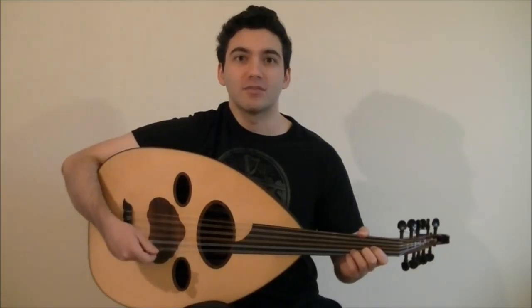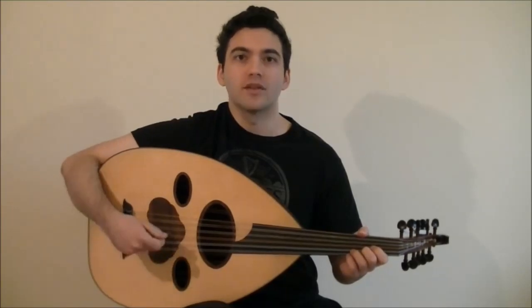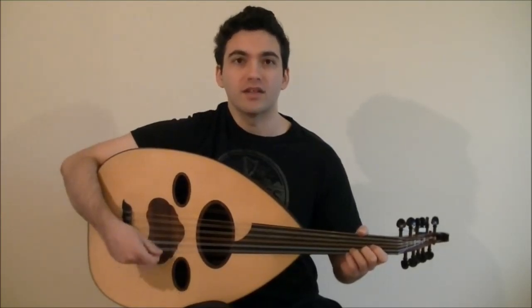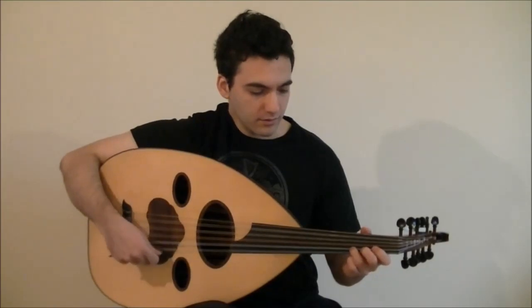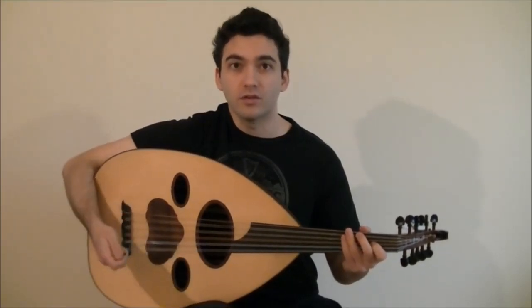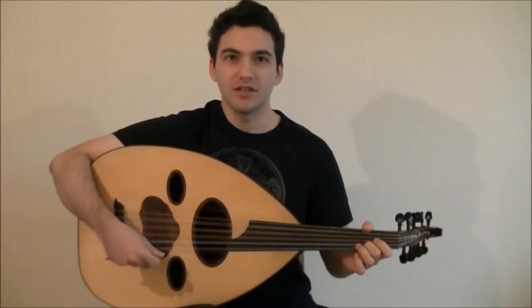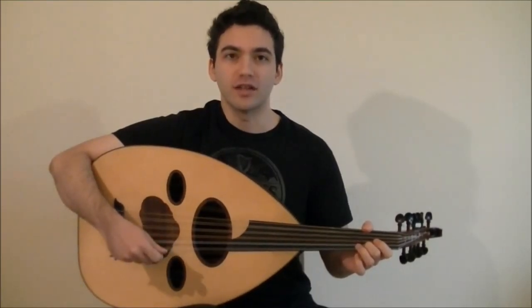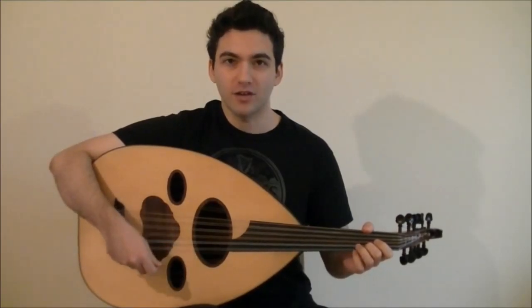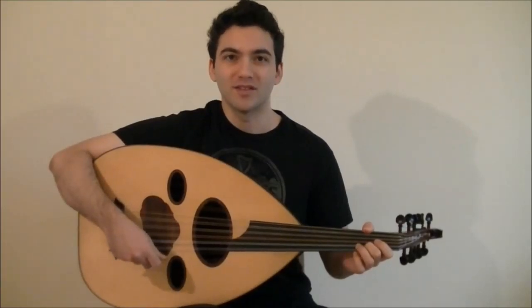In this video, you'll learn a very important pattern which I call the descending pattern technique. It's a pattern which keeps repeating one note lower and one note lower. If you want to learn more about it, check out the link on the screen. I hope you enjoyed this free oud lesson. If you want to learn the rest of the Taslim in the next video, sign up for our newsletter at OudforGuitarists.com. Check out our other oud learning materials like the Foundation Program and the Makam Mastery Program. Thanks and see you next time.